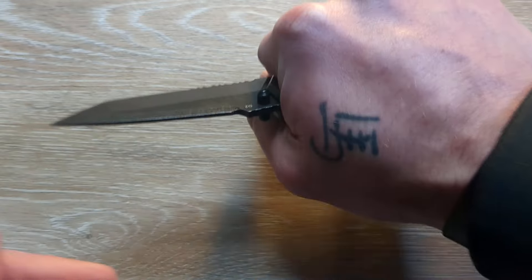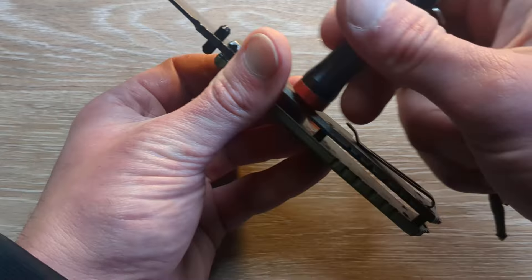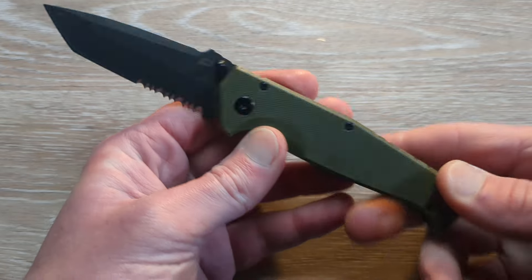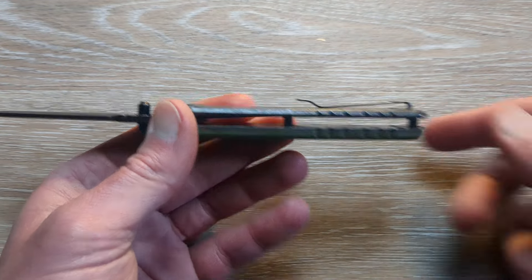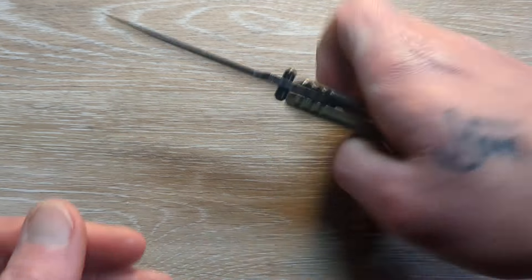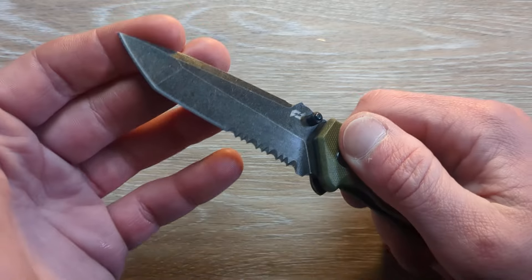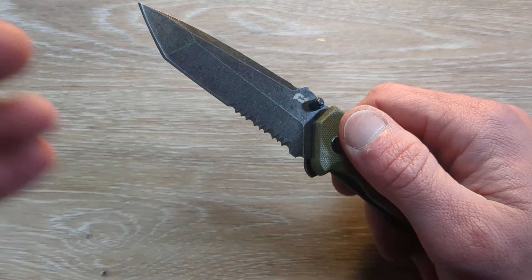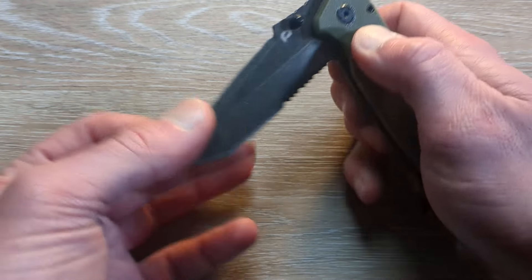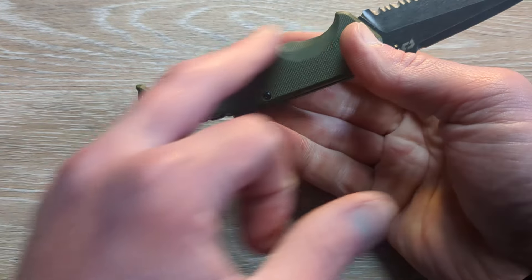This is a different animal right here. You have an exposed frame lock — that's going to be steel — and then you have a G10 show side, open construction, two standoffs. This is an interesting little guy. I like me a Tanto, and I'm not much for serrations on the majority of my knives, but boy do they come in handy sometimes. It's not a bad idea to have a couple of knives with serrations around.